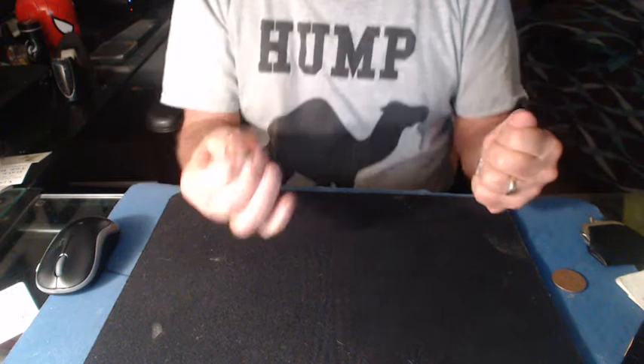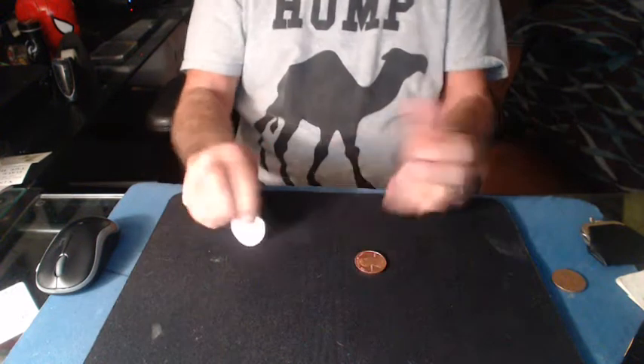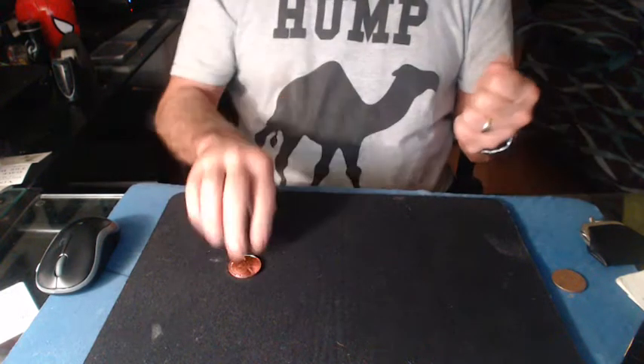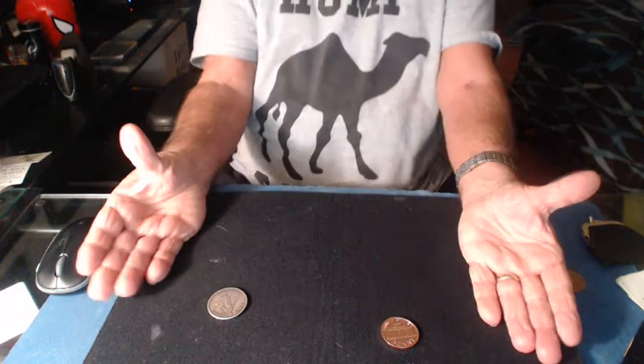I pick up the copper coin just like this. I say look — now I got the silver coin there and the copper coin there. Let me do it again. The silver coin goes in the left hand. I show the penny, put it on the table. I come down, I kick it, they see it, and there's the switch.